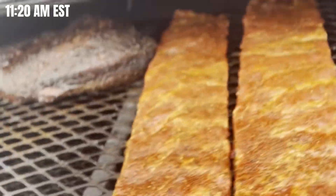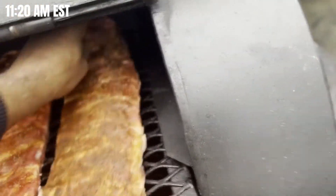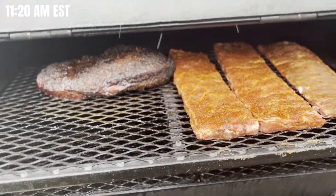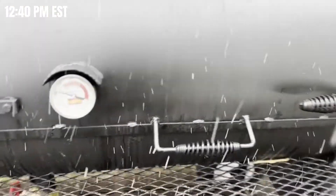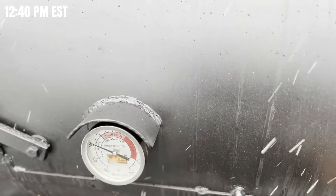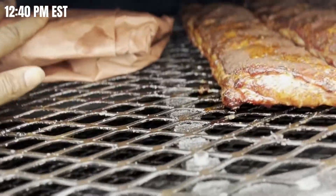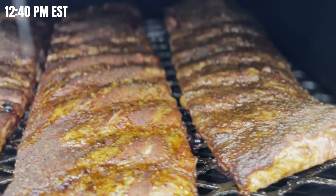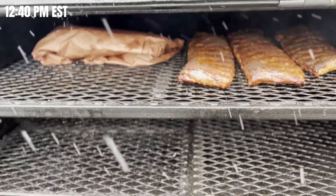We've loaded up two racks of spiced ribs and this rack here is straight jerk, so the chamber is loaded. We're at about hour five and some change. I just wrapped the brisket — we've got the brisket wrapped, the ribs are starting to get tight, and we're handling business.